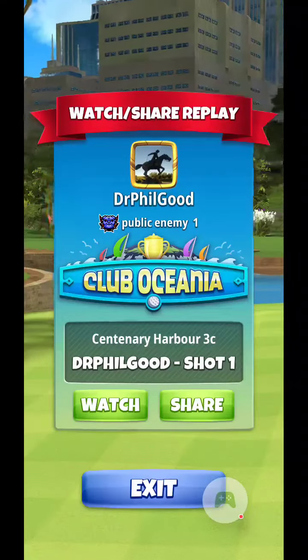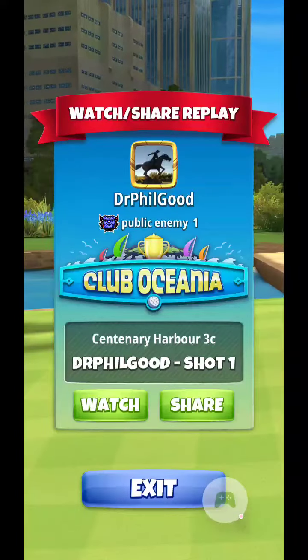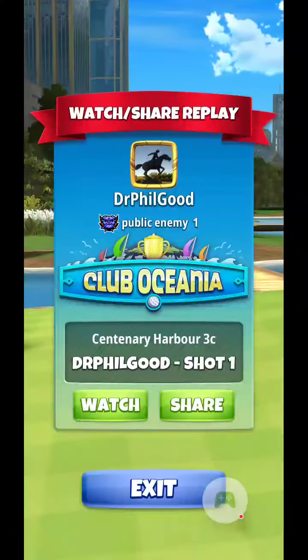Welcome back everyone. Centenary Harbor 3C, Tour 10, Clove Oceana shootout here.